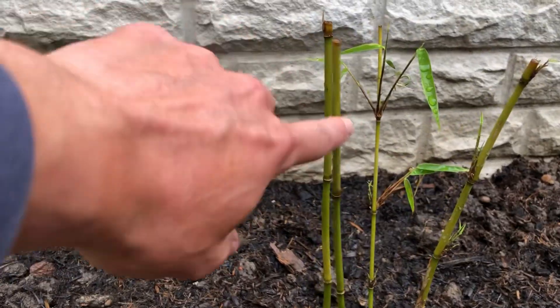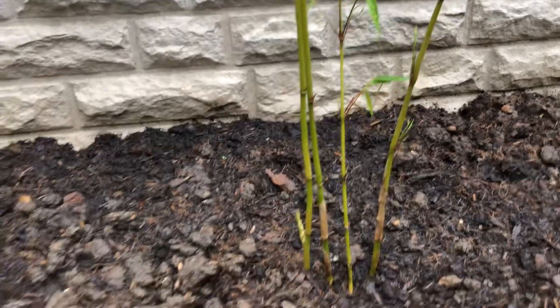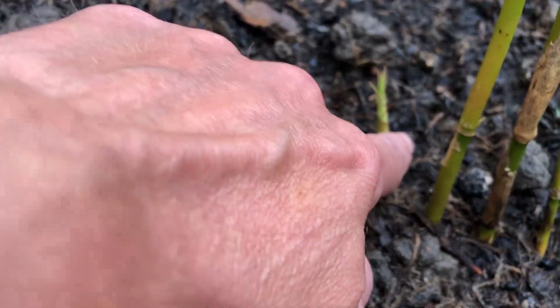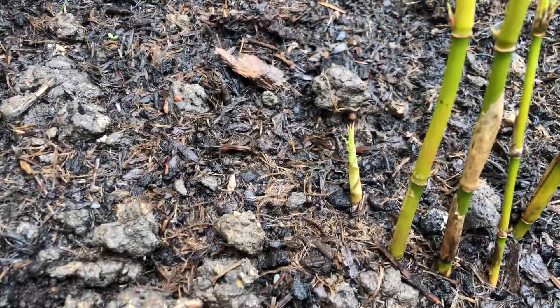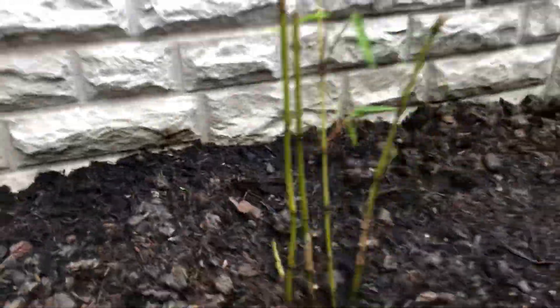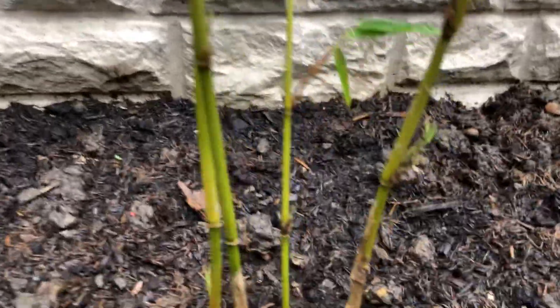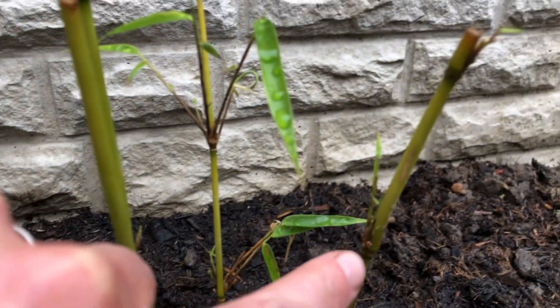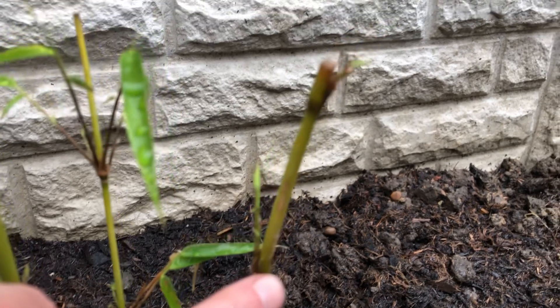But these stems seem to be a lot more mature, and I've noticed this has popped out through, which is good. And then on all these, pushing out all these little growth points.